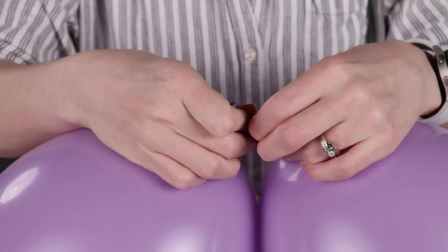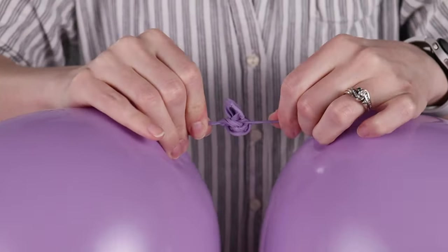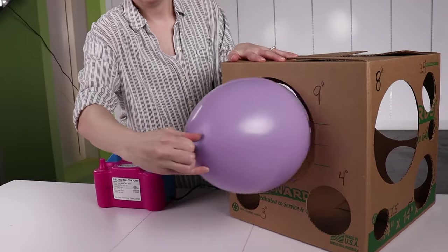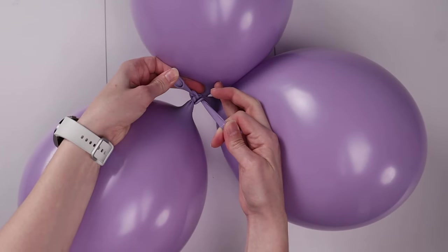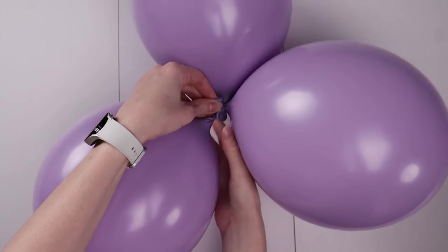To help each layer of our castle towers lay nice and flat, it's helpful to tie these pairs together right at the very end of the nozzle so there's a bunch of room between the balloons. Then inflate another 11-inch balloon to 9 inches in diameter and tie it to the balloons of the pair. Wrap the nozzle of the single balloon around the nozzles of the pair and then take one nozzle from that pair and tie it to the single nozzle with a knot.